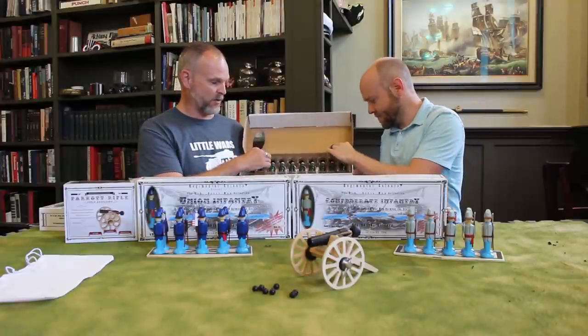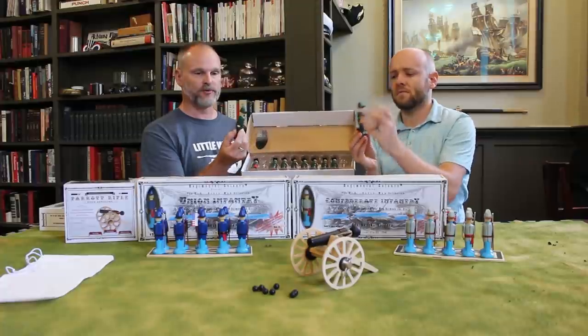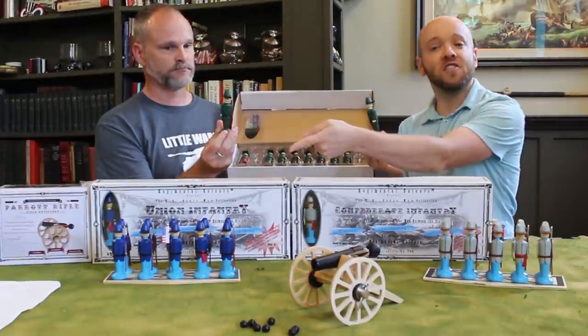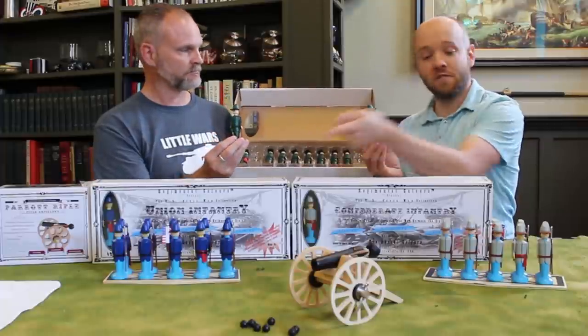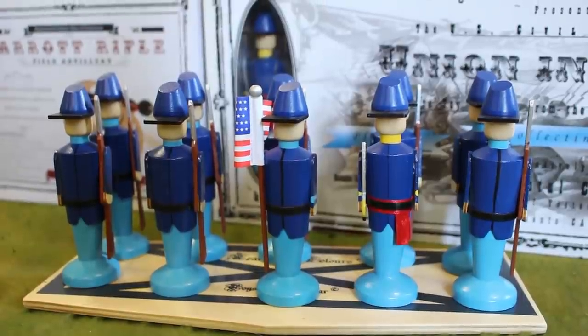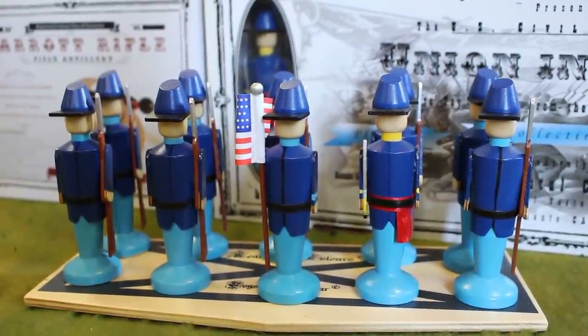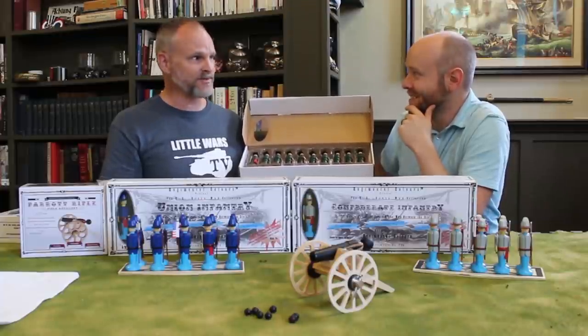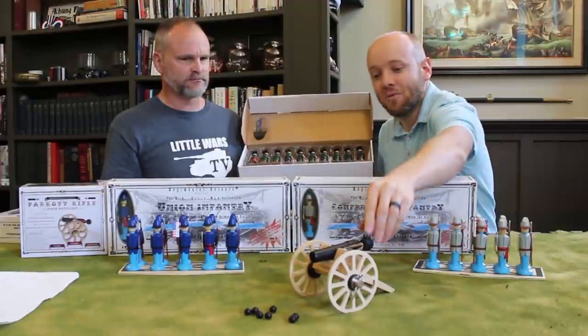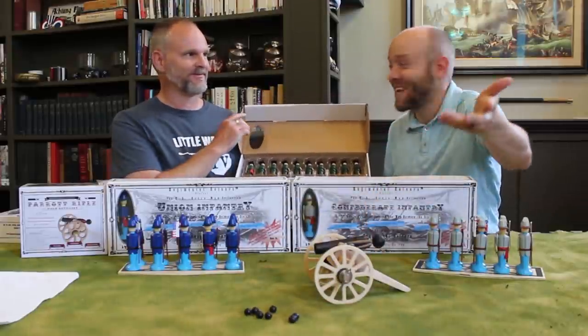These are really, really high quality wooden models — they look really sharp. These are Berdan's Sharpshooters in green, and you can see we've got a unit of Union infantry, Confederate infantry, and artillery out front. I think my son would have been highly attracted to something like this as a toy, even up to age ten maybe, because the cannon — which we'll show you in a minute — actually shoots cannonballs.